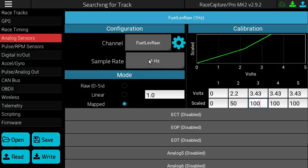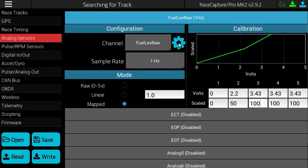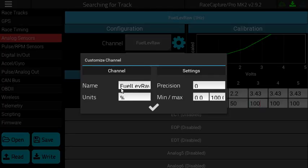We've set the sample rate to 1 Hz and named the channel Fuel Level Raw — you'll see why in a few minutes. Under the channel customization, you can set the name and give it units; in this case, we selected the percentage symbol. We gave it a precision of zero so you would just see whole numbers in the telemetry data, and the min and max values are 0 and 100 correspondingly.